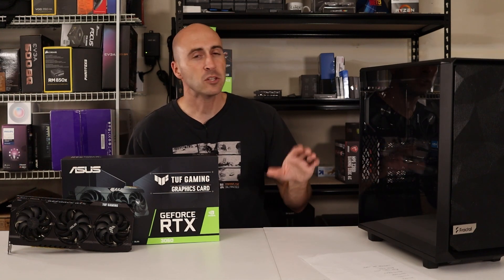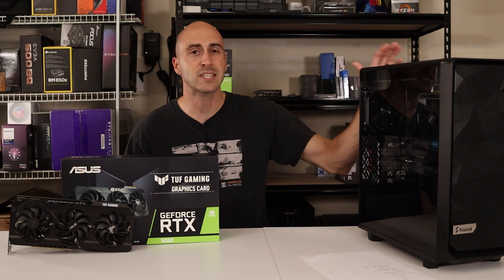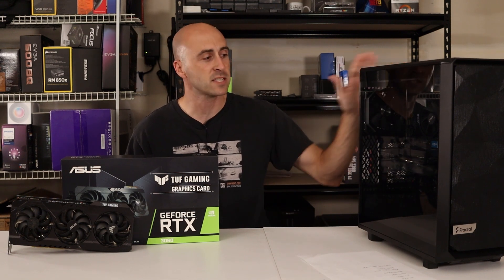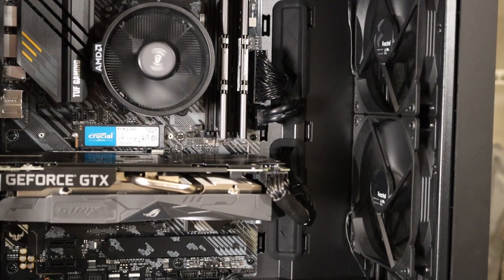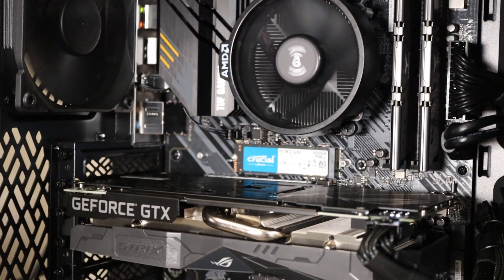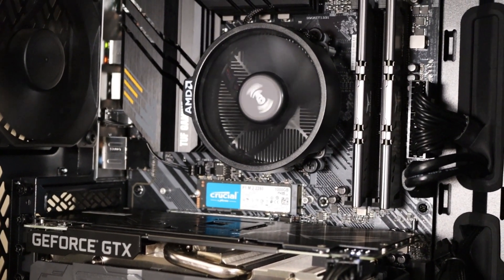Hey YouTube, what's going on? Danny here with Danny's Tech Channel. If you haven't tuned in to most of my videos, I recently built in this Fractal Design case a small simple computer that I had a chance and room for upgrades. Right now this is equipped with a Ryzen 5 3600 processor and a GTX 1660 Super from NVIDIA.